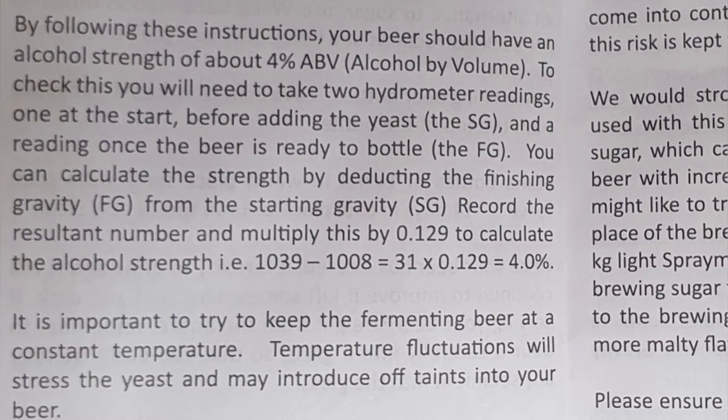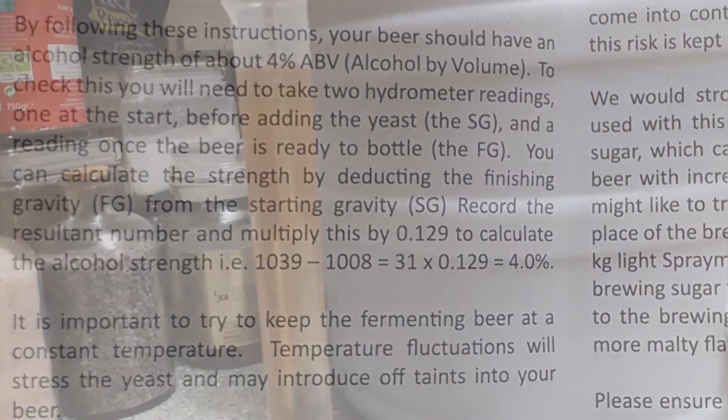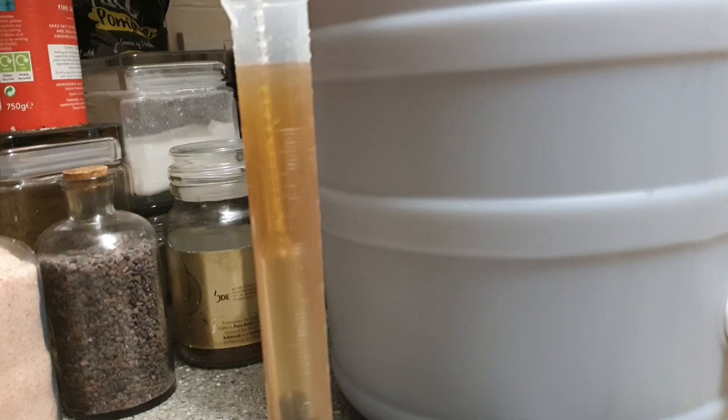So that's a drop of 32 points. And if we times that by 0.129, as it says to do here in the formula, that would give us a strength of about 4.1%. Obviously when you put your priming sugar in as well, you might get a little bit more than that, but 4.1 — that's a reasonable beer.